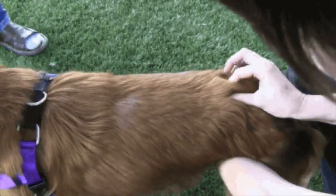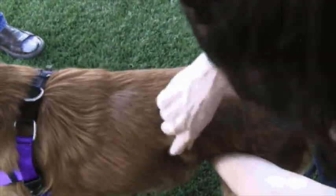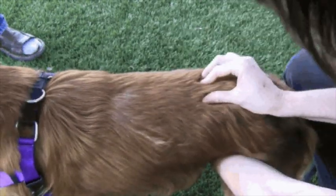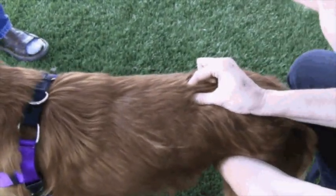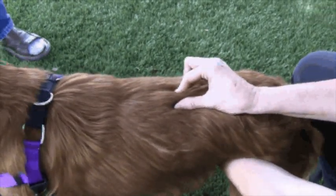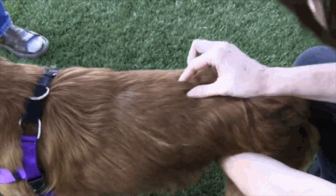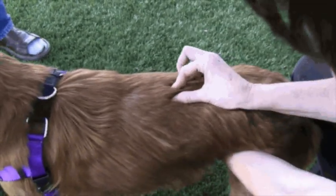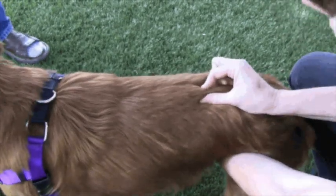I'm going to motion test that because she's so young. She doesn't really have a lot of compensations yet. There's the L1 and L2 there. See these all move, and then this one I can't move at all, and this one I can't move at all. L1 doesn't move — it should wiggle. And L2 doesn't move. And L3 moves perfectly.